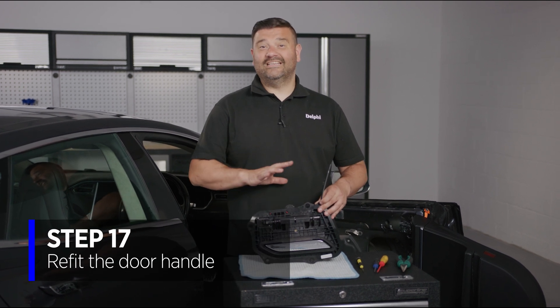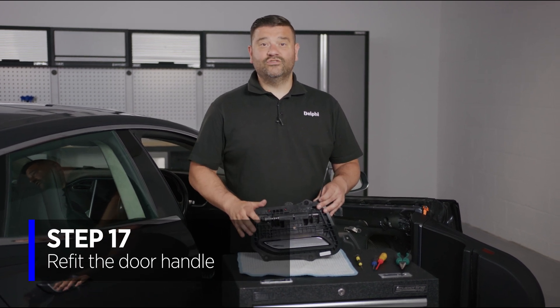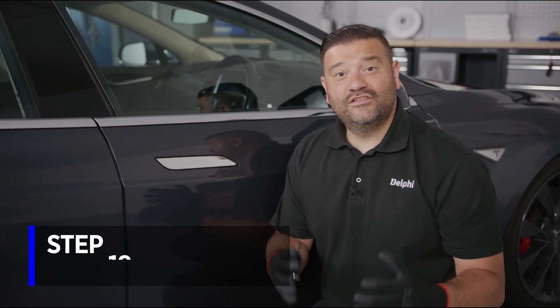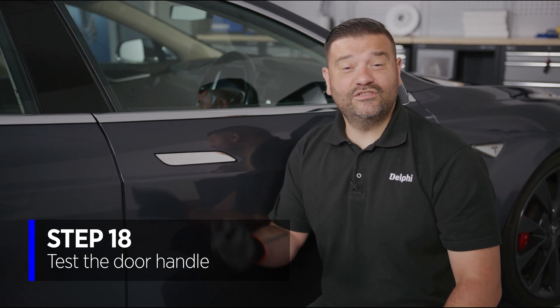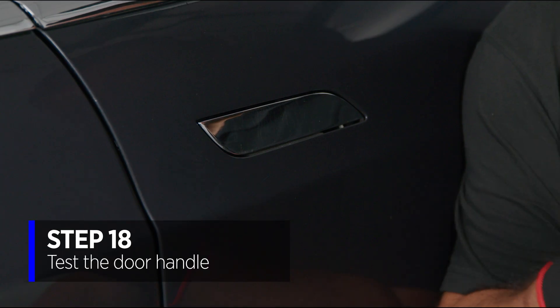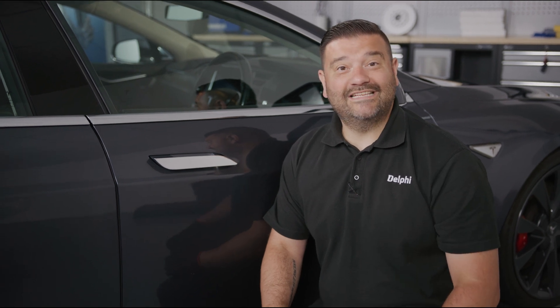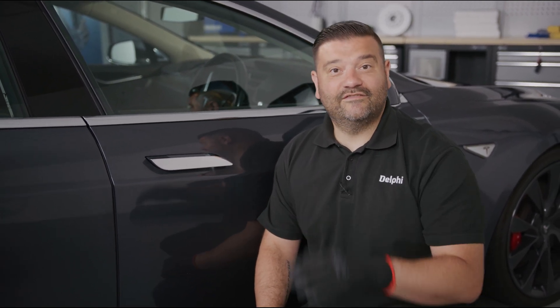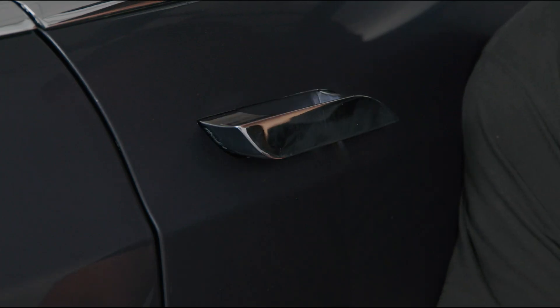Fitting is an exact reverse of removal, so let's get it in and check it works. The last thing is a final check of all functionality. First, make sure the door handle opens — press the fob. Looks good. Always remember these handles have a second pressure sensor inside which can also be used to activate the door handle. Let's see that in action. Looks good.